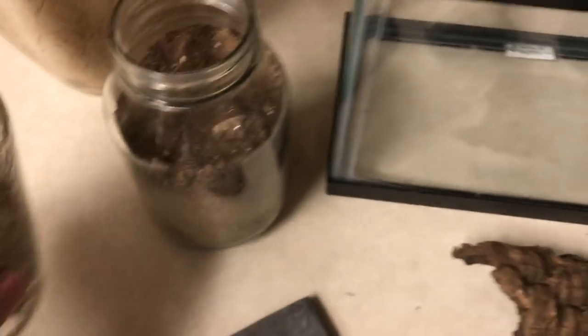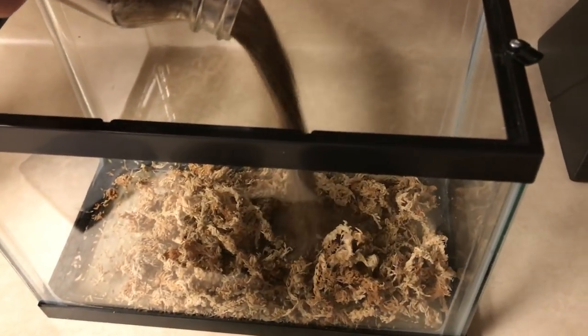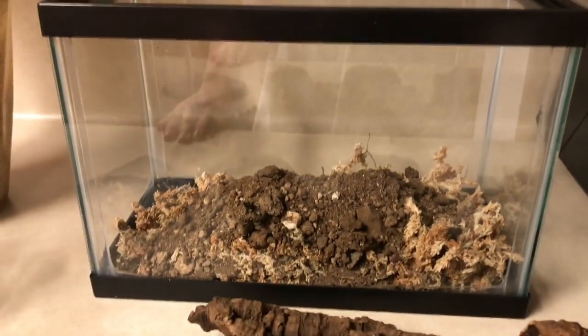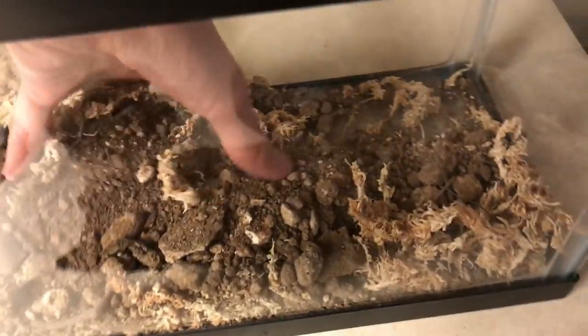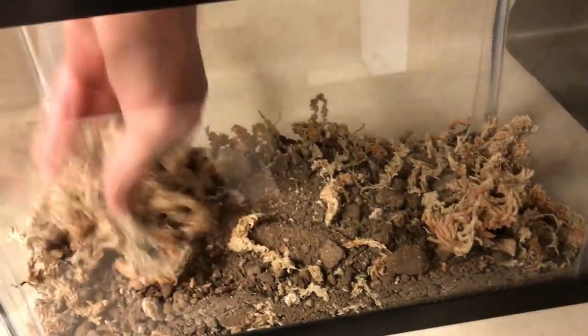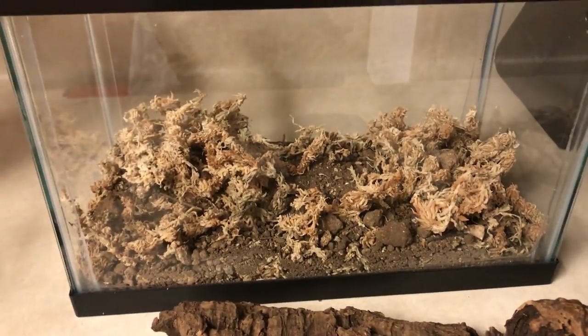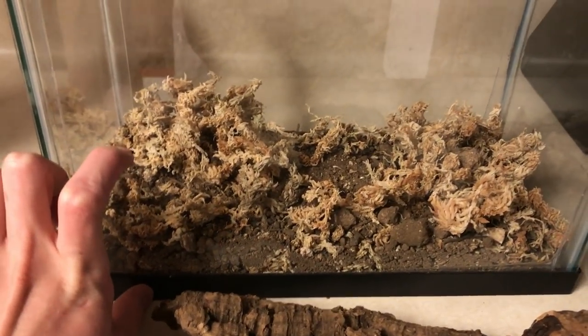I'm going to pour the sphagnum moss first since it's lighter, then add our clay and soil mixture. This can be substituted by sand, peat moss, or potting soil — quite a few things can work. We're going to mix this up evenly and get it damp. It looks like we only have about an inch, maybe two at most, of substrate in here, so I'm going to go grab some more, because this species ideally needs between four and six inches of substrate — we want the tank about halfway full.